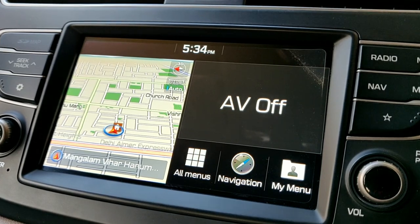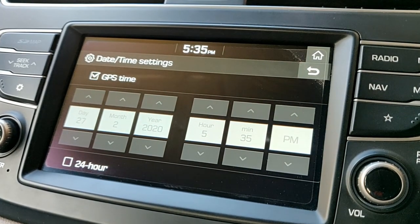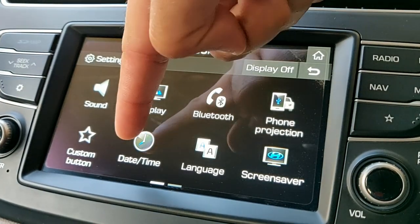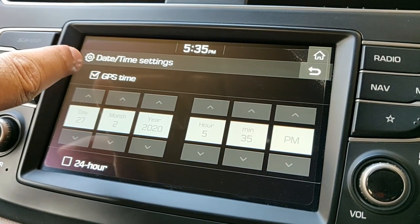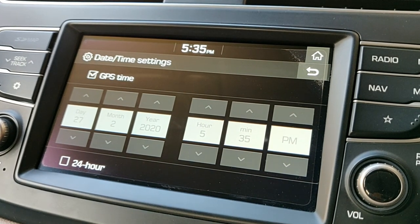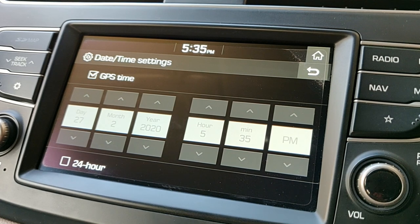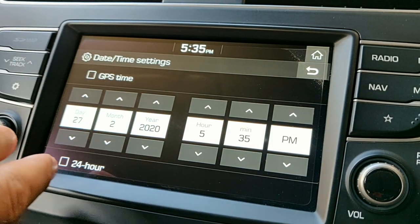For changing the time there are two options — very straightforward. Either you click on the clock button here and get to this option, or press the Settings button and go to the time settings. You have an option to set it for GPS time, in which the time and date would be updated very accurately from GPS, or the other way is to set it manually.